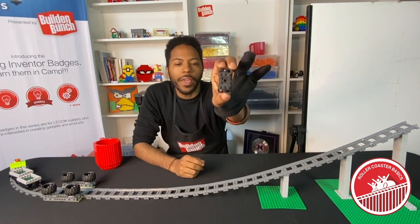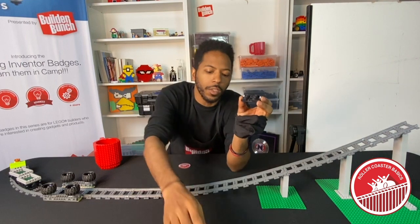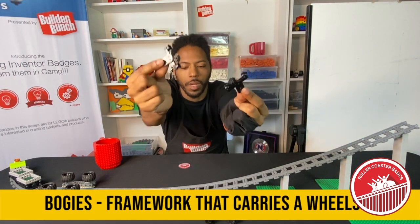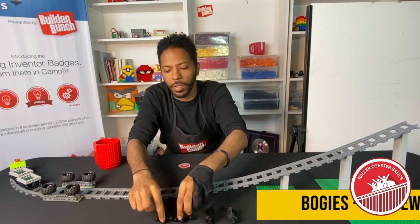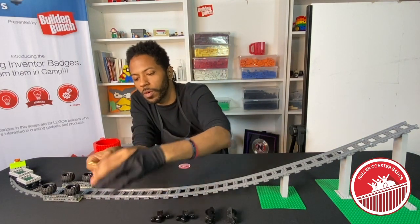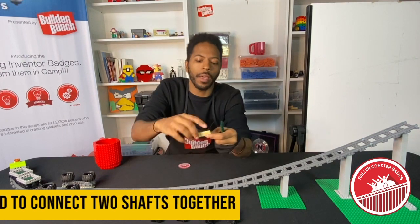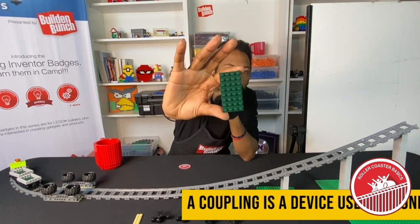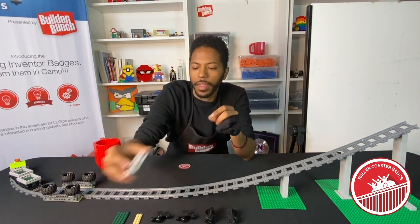Let's talk about parts. We have our bogeys — you need two of these. They typically come in train sets. We need two couplings — one or two depending on if your car is in the front or the middle. We've got a two by six base plate and a four by eight base plate — it doesn't have to be green.